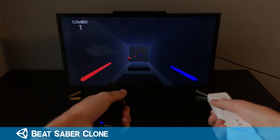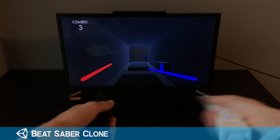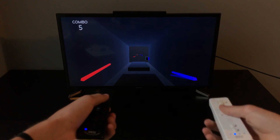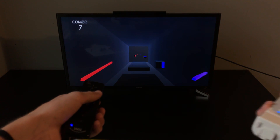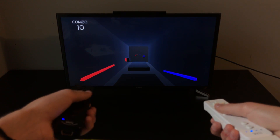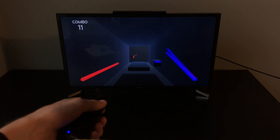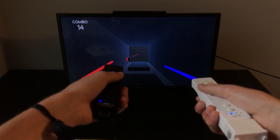The last prototype I made is a Beat Saber clone that uses two Wii remotes with Wii Motion Plus accessories. If you don't know what Beat Saber is, it's a VR rhythm game where you swing sticks to hit oncoming blocks to the beat of a song. This Wii U clone is pretty basic as of now, with the blocks being randomly generated at a pretty slow tempo, but a Beat Saber clone with Wii remotes is definitely an idea I want to expand upon in the future.